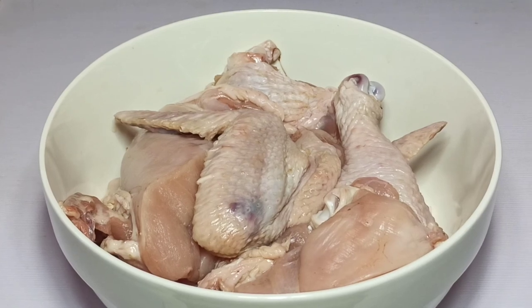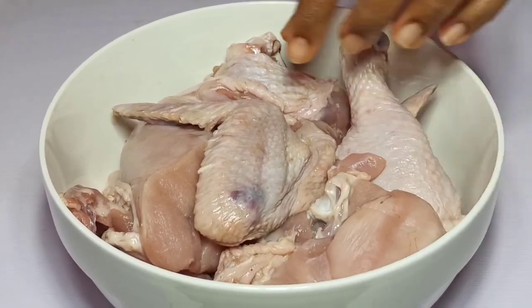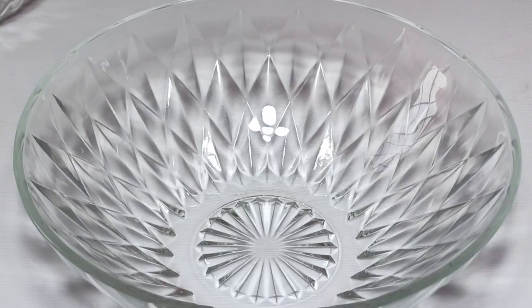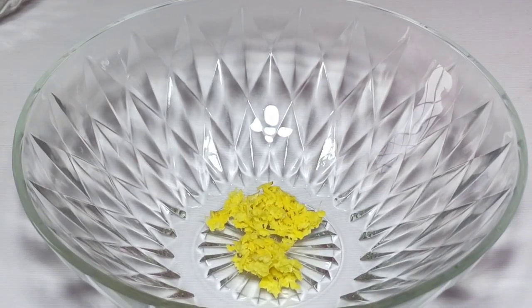In this fried chicken recipe, I'm going to be using chicken thigh, chicken breast and chicken wings, and I'll start by preparing a marinade for my fried chicken recipe.